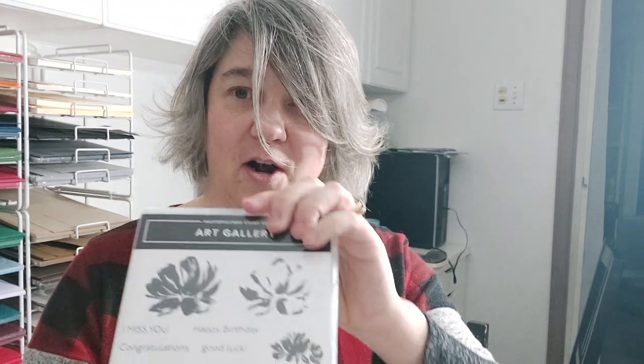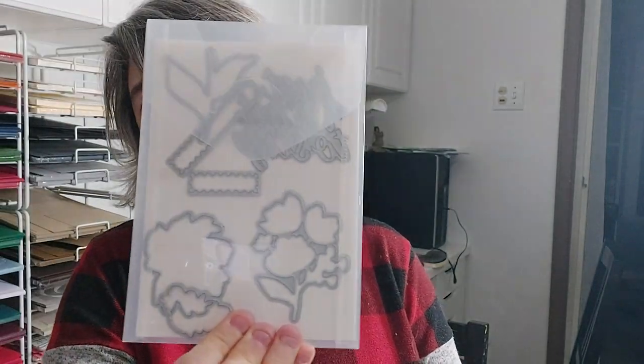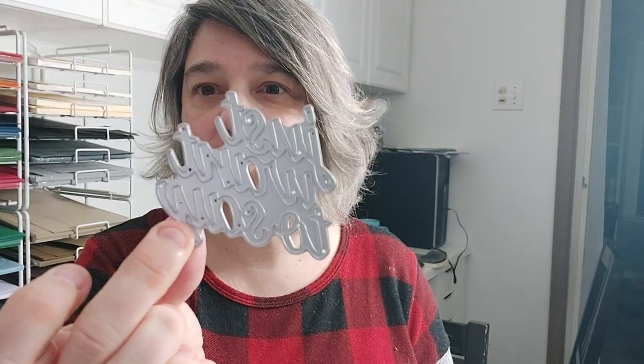The first one I'm going to show you is called Art Gallery, and it's got matching dies. The cool thing about this is it not only cuts the flowers out, but it's got two little dies that do these almost postage-stamp-looking borders, and one that says 'Just Want to Say' — it cuts out those words. So there are a lot of creative possibilities.